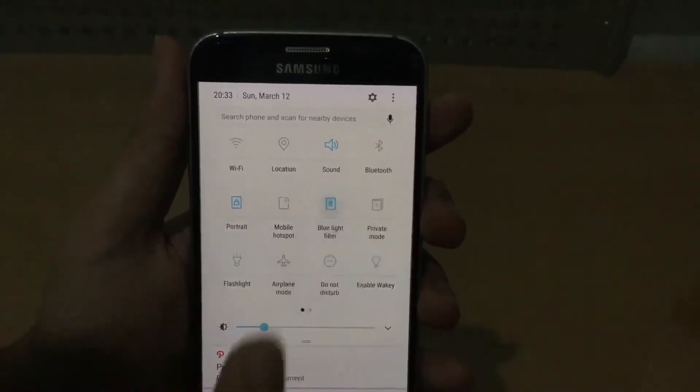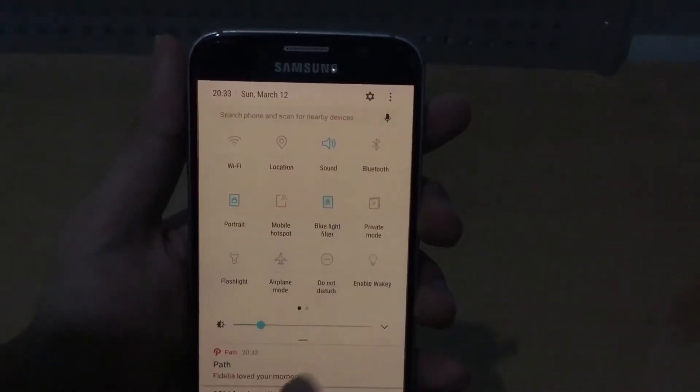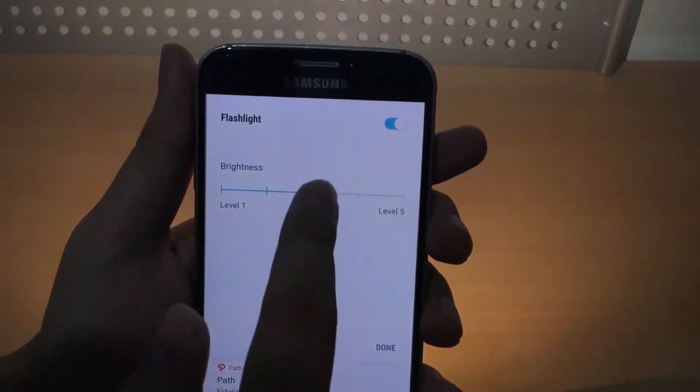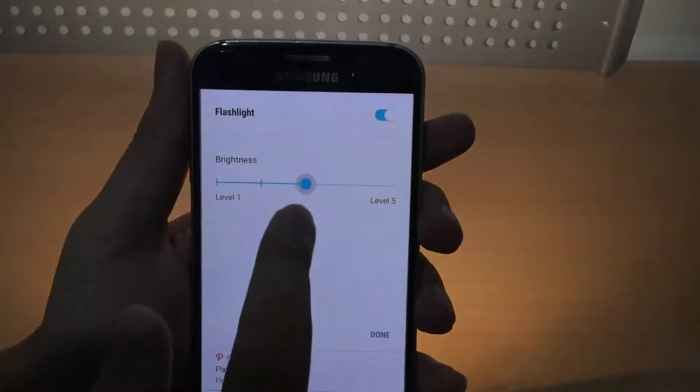We also got something called blue light filter now, which is like the night shift on iPhone and iOS. Let me turn that on for you guys. It's similar to the flashlight. We can tap the name and change the brightness intensity — it's like iOS 10 using the 3D touch settings.